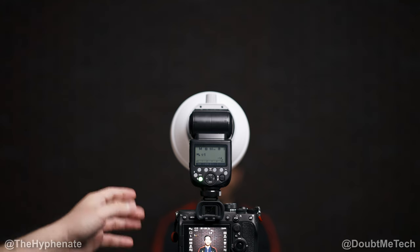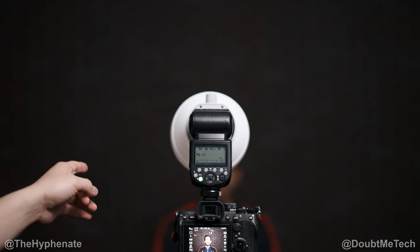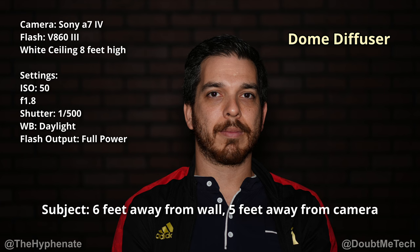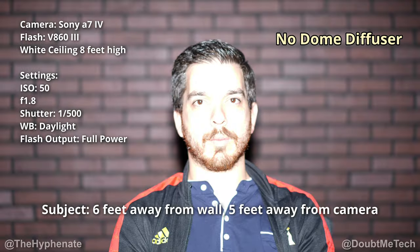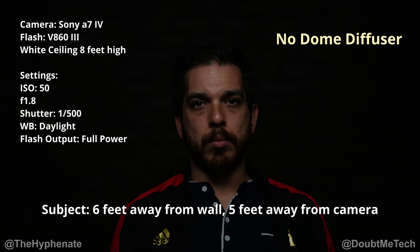We're going to do a few different tests so you can see what the Godox diffuser does. We're doing some photos with my friend Amari, who works on this channel with me. Here's a photo with the flash at full power pointed directly forward at Amari with the dome diffuser. Here's a photo with no dome diffuser and the speedlight flash pointed directly at Amari. Here's a photo with the dome diffuser pointed directly up at the ceiling. And here's a photo with no dome diffuser and the speedlight flash pointed directly up at the ceiling.